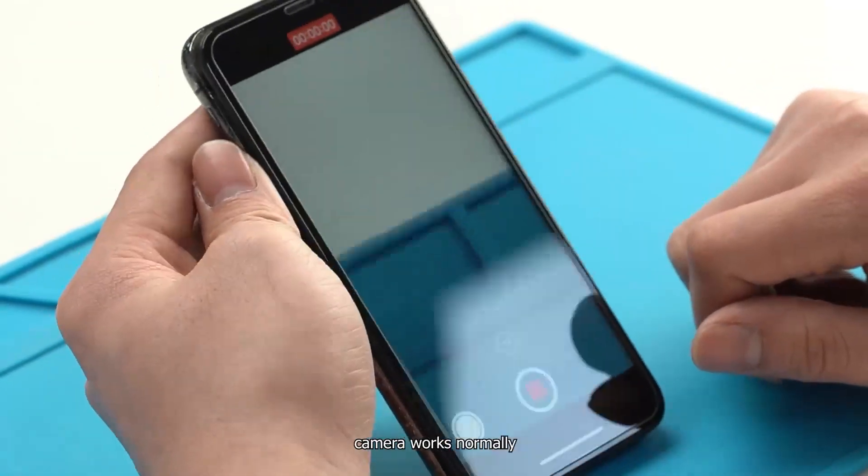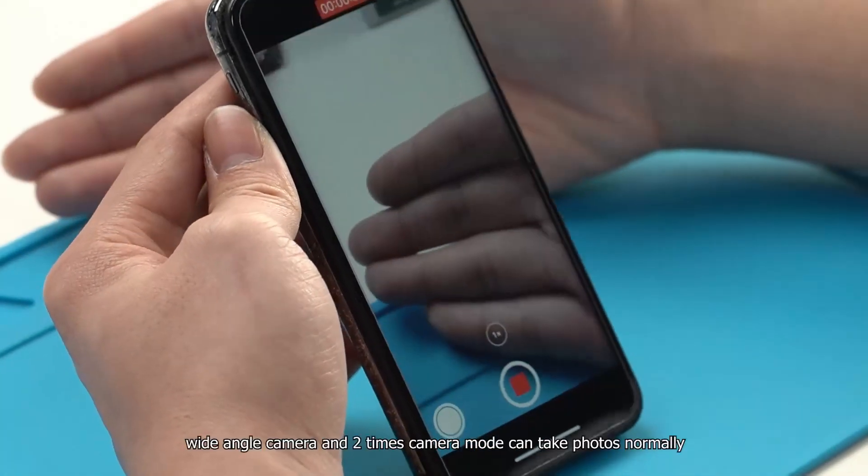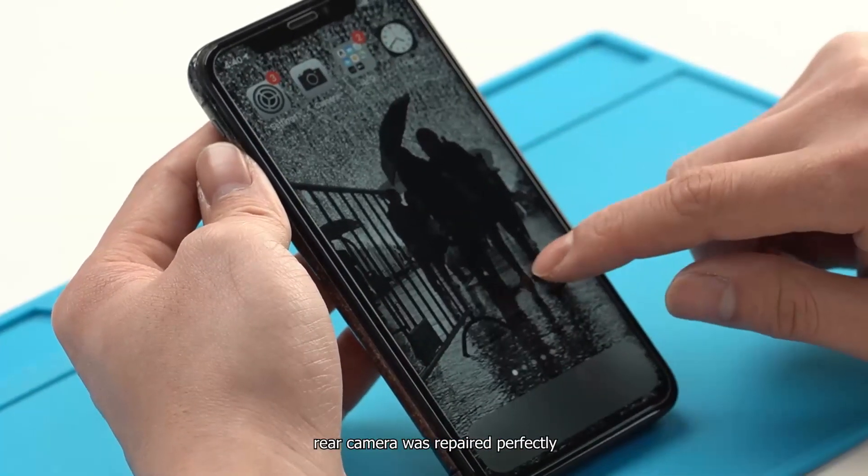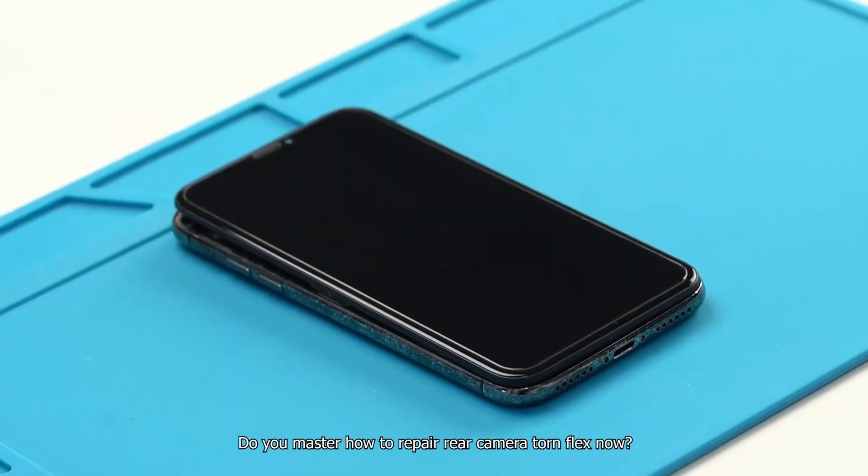The camera works normally. Wide angle camera and 2x camera mode can both take photos normally. The rear camera was repaired perfectly. Do you now know how to repair a rear camera flex?